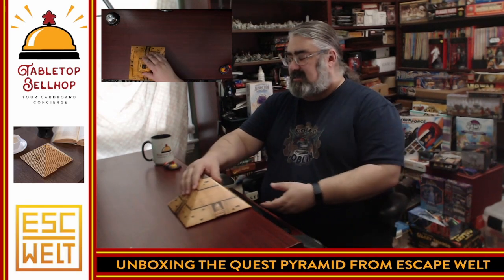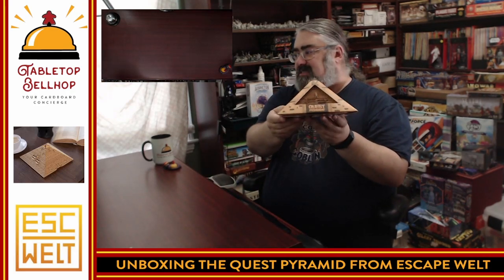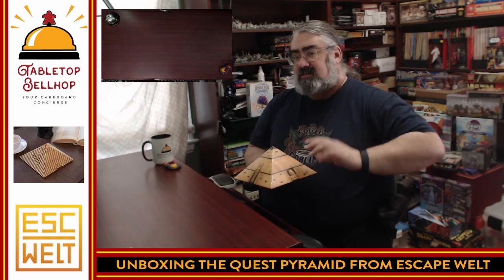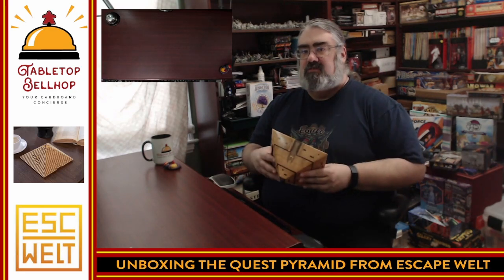So what we're looking at today is this, and I'm particularly holding it this way right now just because I want to turn this around. That's really cool packaging because you get to play with the thing as it's displayed on store shelves. I did not pick this up on a store shelf — I have to thank Escapewell for sending a review copy of this puzzle box.